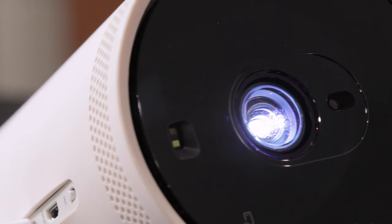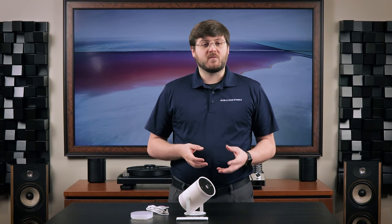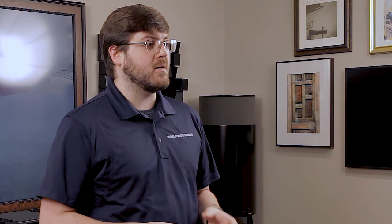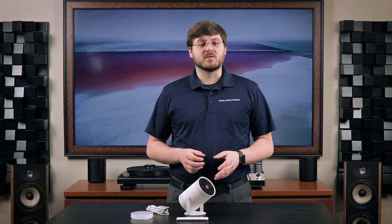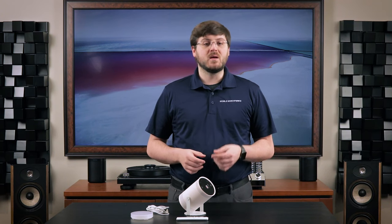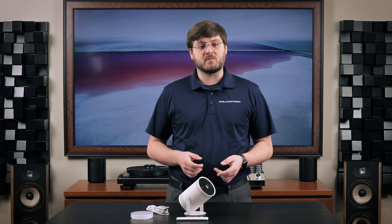At only 550 lumens, I found it really worked best in a darker environment, like most projectors. The sound quality of the Freestyle is about what I expected for a smaller device — not overwhelmingly dynamic, but good enough to get the job done. The 360-degree design also ensures that no matter where you're sitting relative to the Freestyle, you'll still be able to hear what's going on. Something I was glad to see was the support for HDMI ARC. That means you could add on an external sound system — a soundbar, simple stereo, or even a surround sound system — to enhance your audio experience.